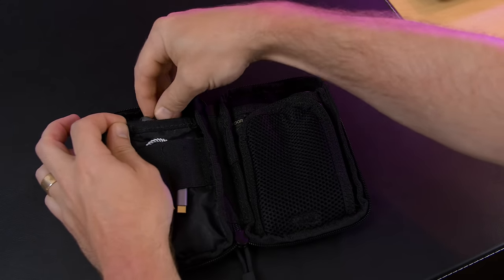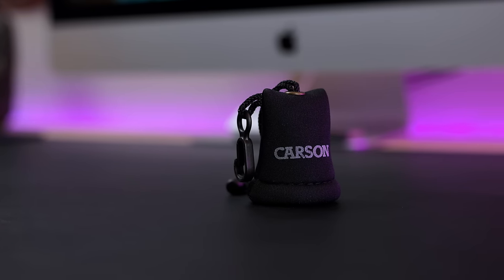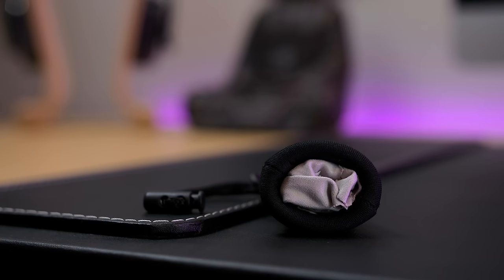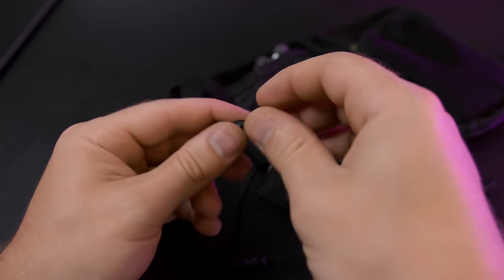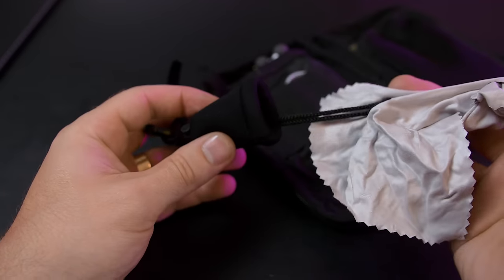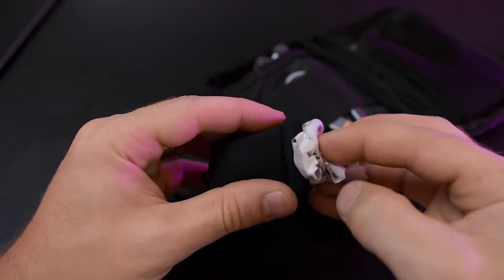Everyone's phones, tablets, or laptops get gross and covered with fingerprints, so I found this cool little cloth-in-a-pouch item called the Carson Stuff It. It's only $4 as an add-on item. It's a tiny little neoprene pouch with a little hook for attaching it to whatever, and you just pull out the cloth, use it as you would, and when you're done just pull the drawstring and stuff the rest back in with your finger. It's a great way to keep a cloth with you all the time.